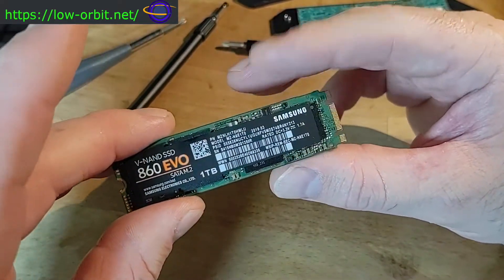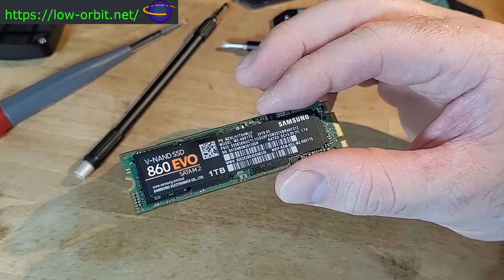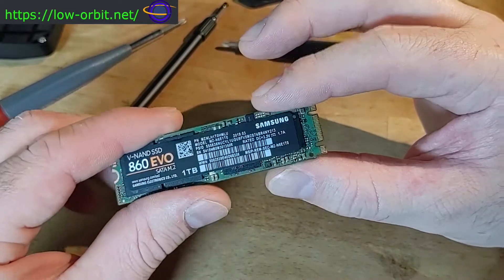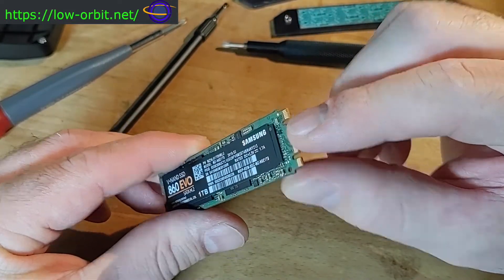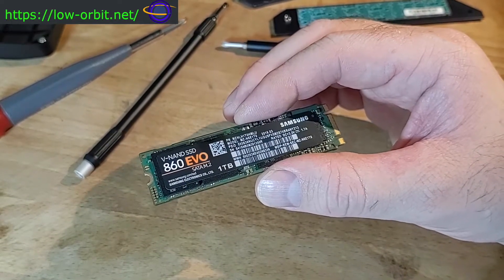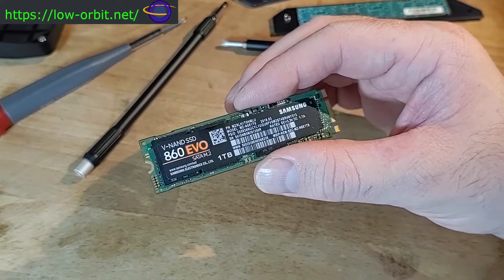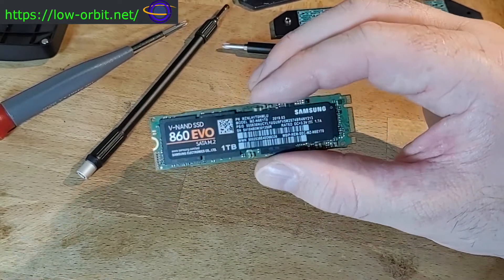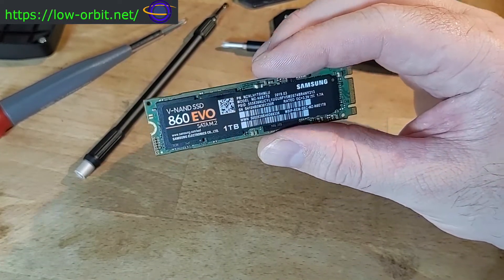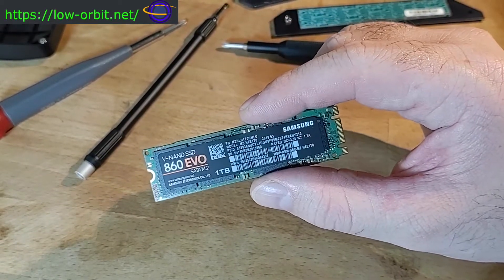There are other devices besides drives that can use the M2 form factor. I've mostly heard about Wi-Fi devices. Theoretically you could also have USB devices or Bluetooth devices in this form factor. I'm personally only familiar with SSDs and Wi-Fi devices, but the M2 specification definitely allows for others.